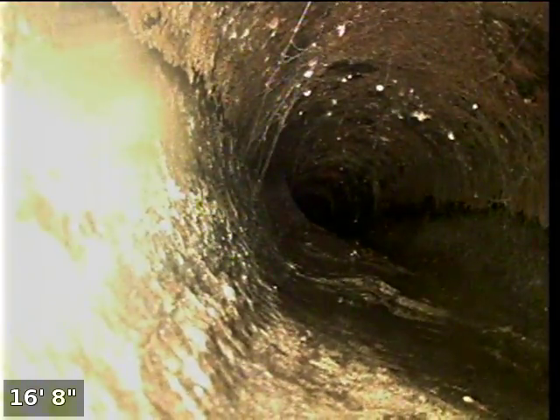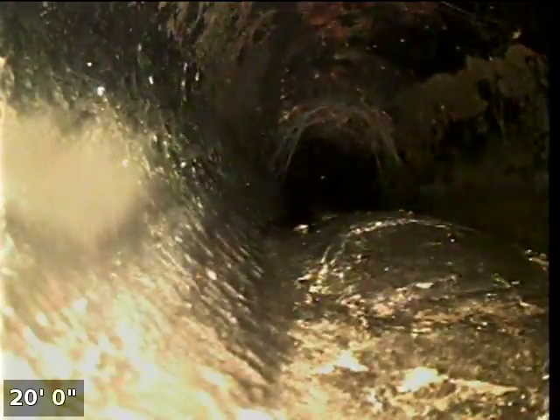You can see this pipe is not round anymore — it's oval shaped and bubbling up. It has holes in it right here.